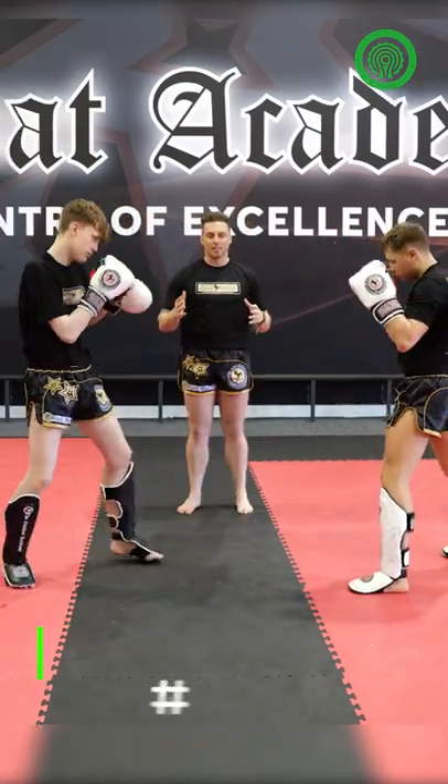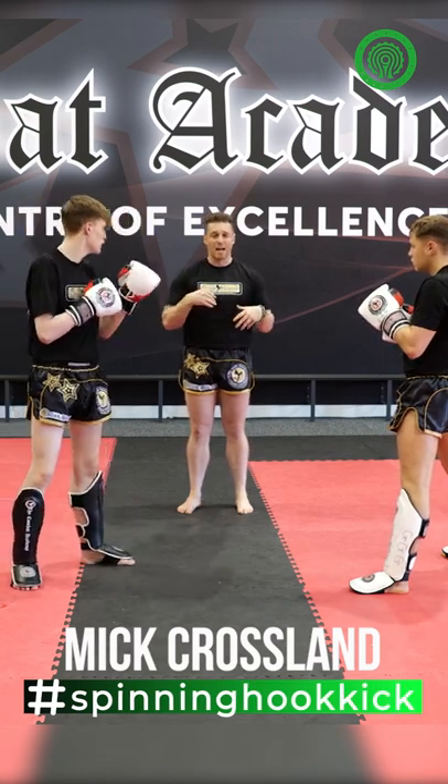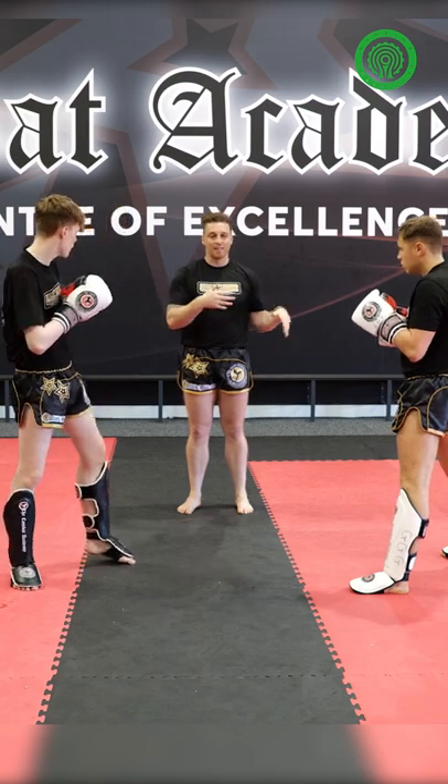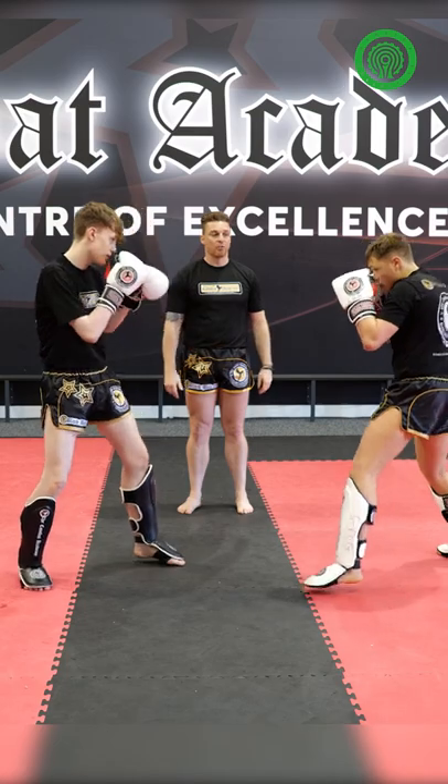Rather than just throwing the kick and telegraphing it, what we're going to do is fill the gap with some hands to get your man to react, to set up the spinning heel kick. We're going to go right hand, left hook into air just to create space, and then follow through with the spin.